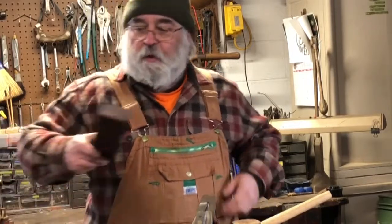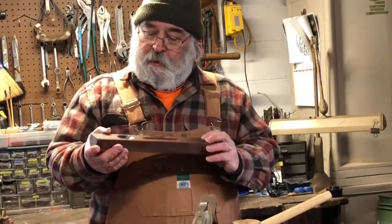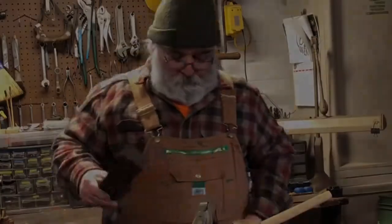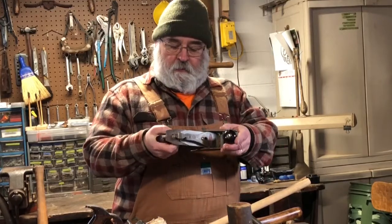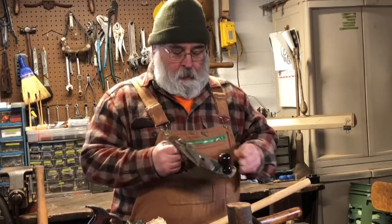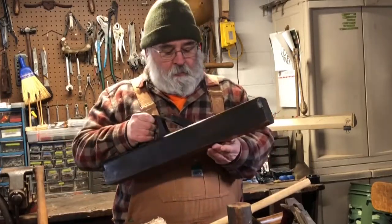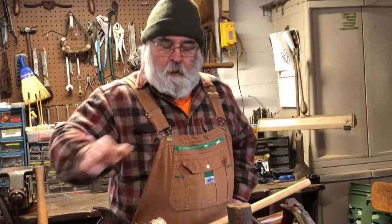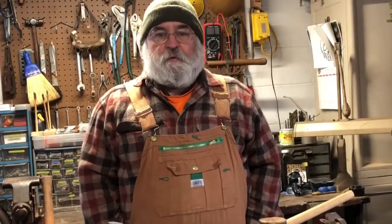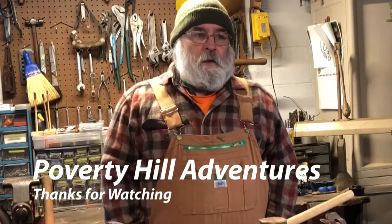If you're so inclined, you may want to look at a level so that whatever you're building isn't all crooked — just a simple level. Another hand tool you may find useful is a plane. This one I believe is referred to as a jack plane, and then there are larger ones as well. There's a blade inside, and as you move it across your piece of wood it planes out a smooth surface. Those are some options for hand tools you might find useful at your home or camp. Thanks for stopping by the university today — take care until next time.